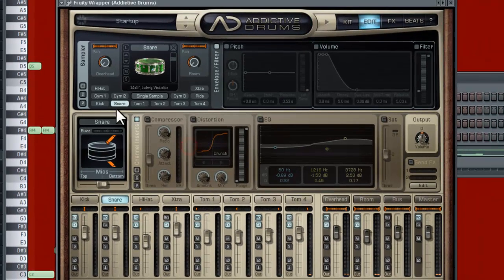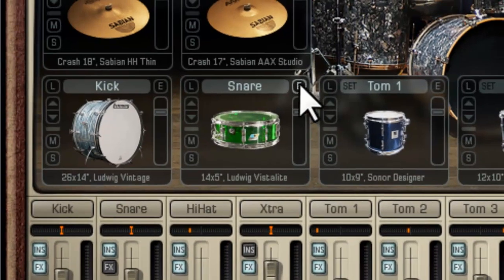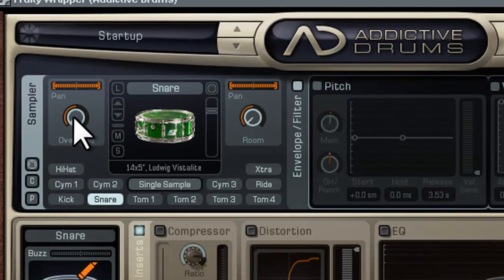Let's bring it into the edit window. I just access that by clicking this little E button here, or you can go to Edit up here, and we can edit the snare now. The first thing I would do to amp up my snare and get the most out of it is turn up some overheads. Let's listen to what this sounds like now.